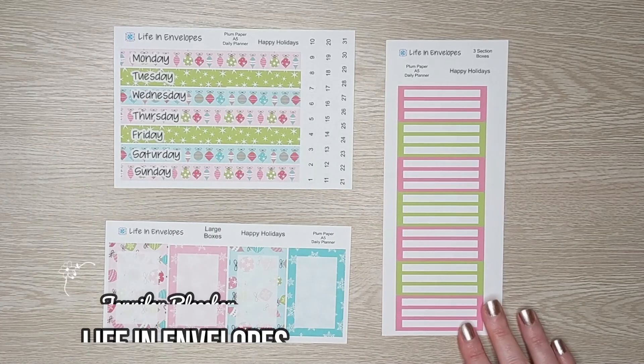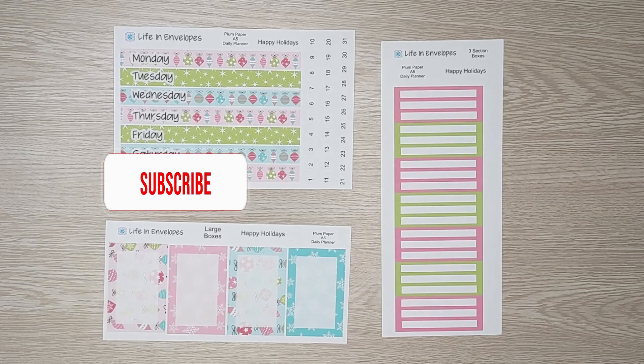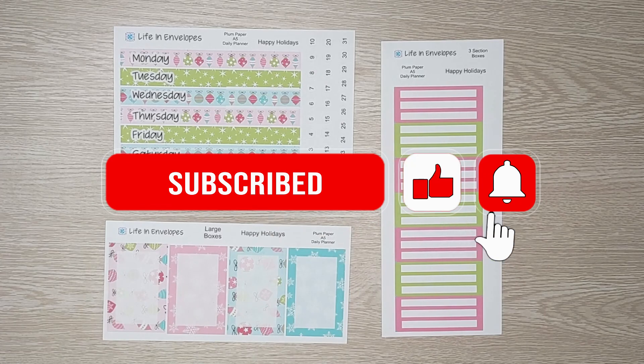Hello friends and welcome to Life in Envelopes. I am Jennifer Bleacher. This channel is all about planning, budgeting, paying off debt, and my very exciting journey from full-time teacher to full-time Etsy shop owner and YouTuber. So if that is something that you think you would like to see, then please subscribe to my channel.